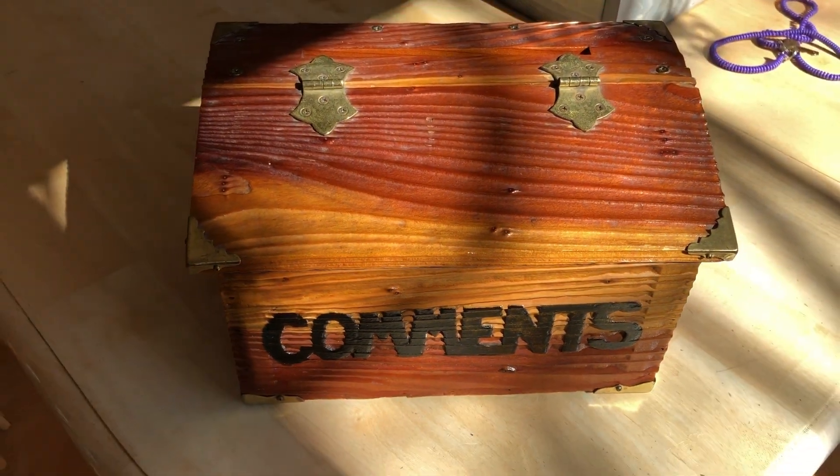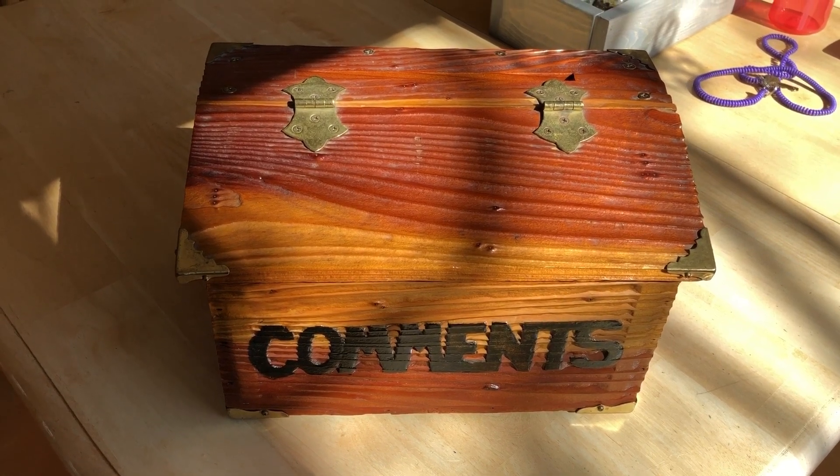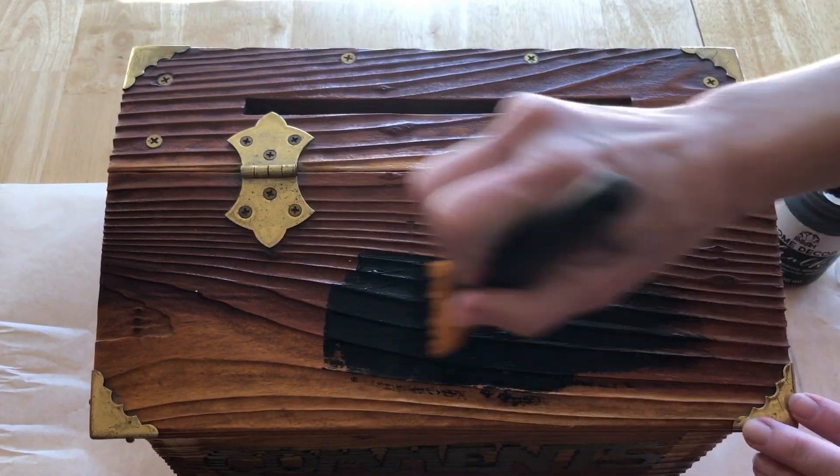This is the box that I found at a thrift store for just a couple dollars. I used some Folk Art Home Decor chalk paint in the color black and painted the entire box.